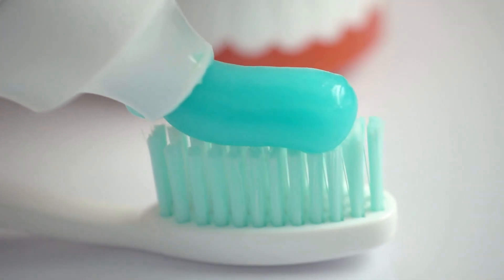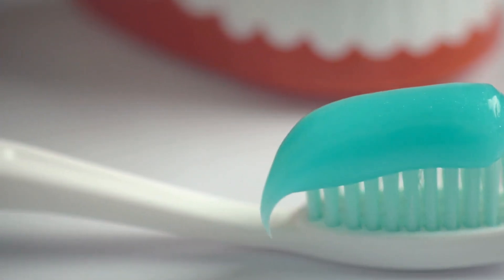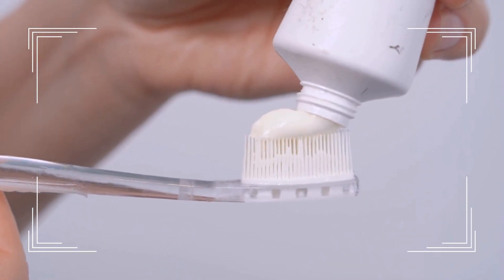Mix it together and rinse your mouth with this mixture straight away after brushing your teeth and after flossing. It will really help to freshen your breath and fight off bad bacteria.